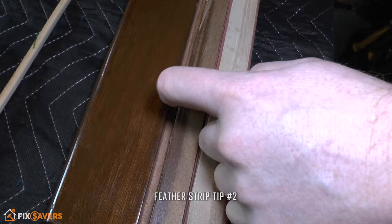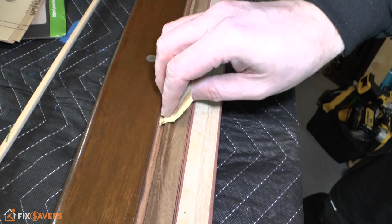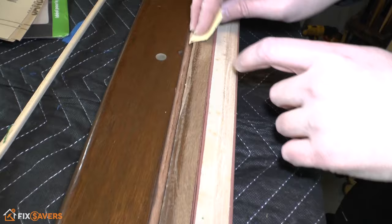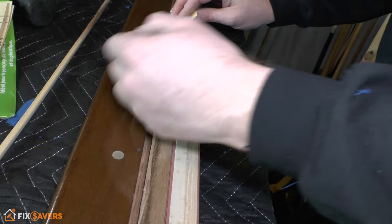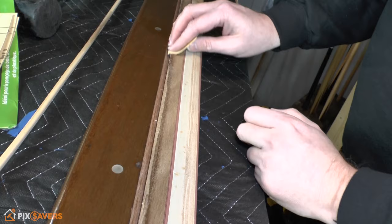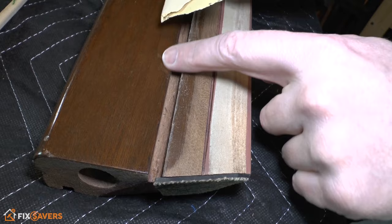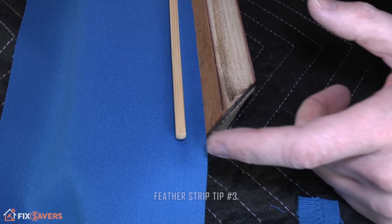Another quick tip: once you've removed your feather strip, if it's got lots of little splintery or flaky bits of wood, use some very fine sandpaper to tidy it up. You don't need to do it much — just get rid of the worst sharp edges to stop you getting splinters and to ensure a smooth surface when you fold the cloth back over. Worth noting: place the feather strip inside the rail groove while sanding so you can't accidentally rub sandpaper across the top of your finished rail.